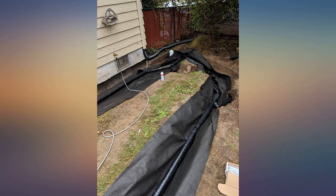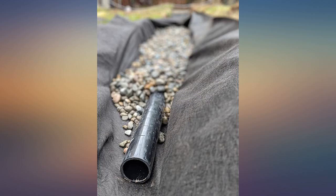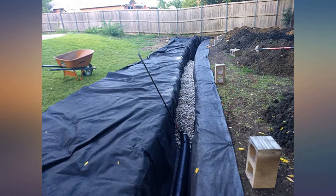I prefer the 6 ounce version for drainage, as it is still plenty durable. In testing, a 30 gallon garbage can upended on the fabric drains through immediately, so I believe it will be fantastic for large volumes of water.